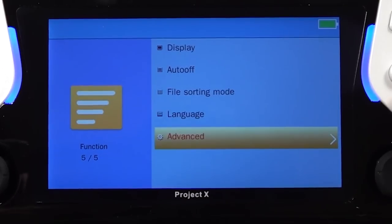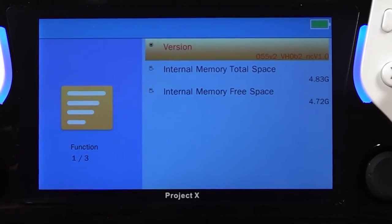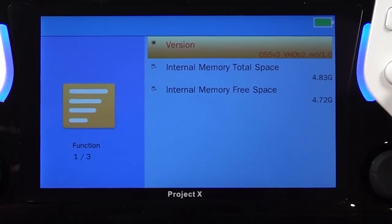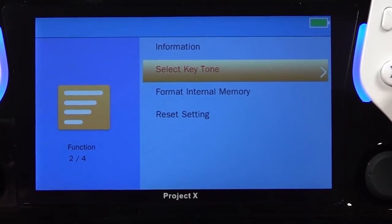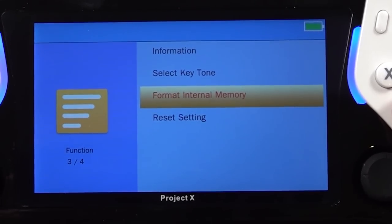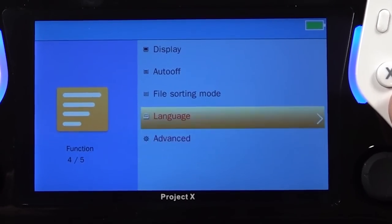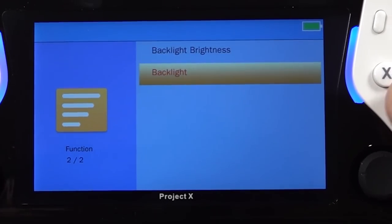In the information section, this is version 055 version 2. The key sound can also be changed or turned off. You can format the internal memory - never do that, otherwise everything will be wiped and you'll have a serious problem.